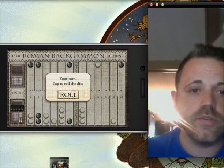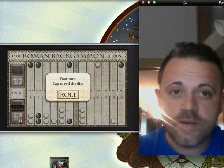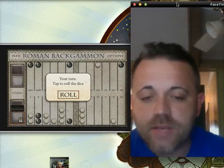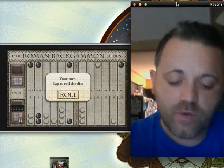Good afternoon. I'm going to give you a short little walkthrough of a game known as Roman Backgammon. Roman Backgammon is made by the folks at EOZ Games, the same folks who made the Word Cracker app, which I'm quite fond of.